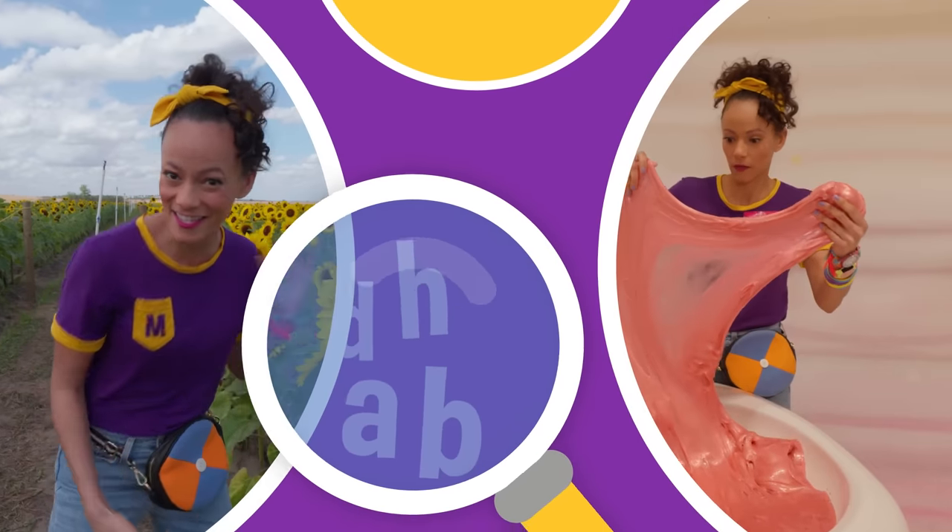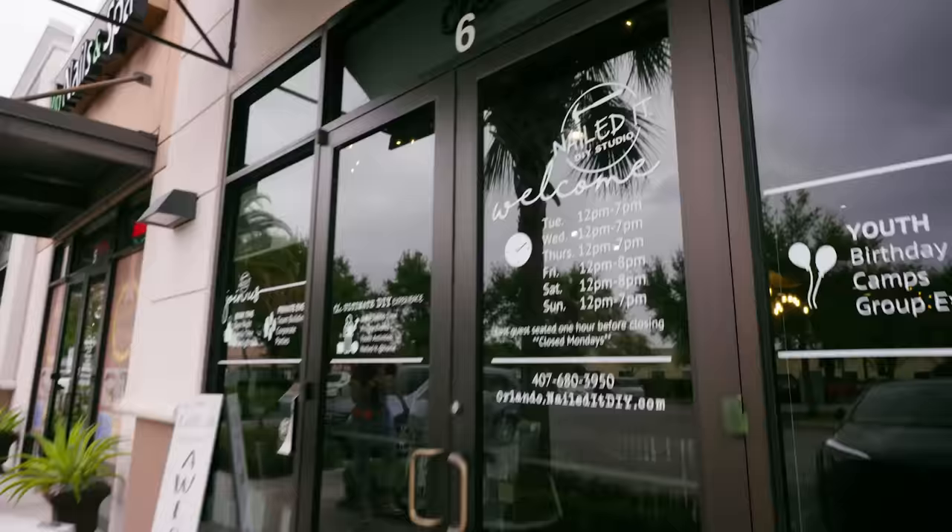So much to learn about, it'll make you want to shout, Mika! Hi, it's me, Mika.